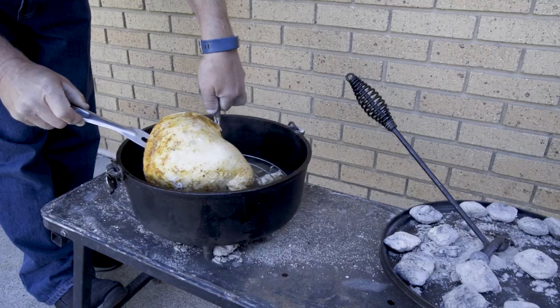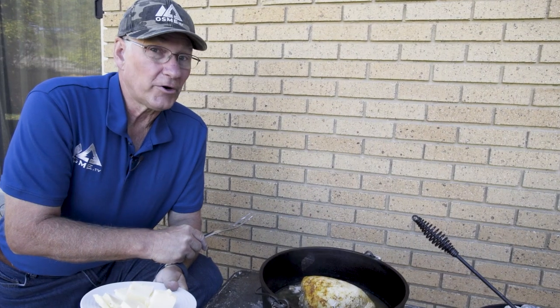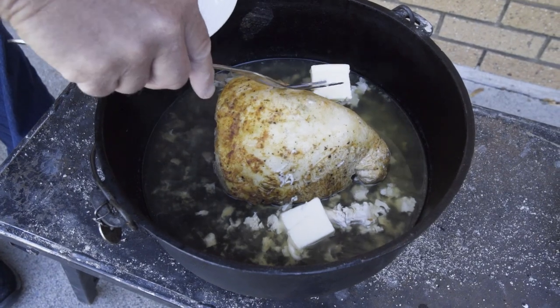We're going to remove the trivet and then put the stuffing in and continue to cook. We've cut our butter into chunks and now we're going to put it in and let it melt in the broth that's already in the dutch oven. Now that our butter is melted, we're going to go ahead and put in the celery.